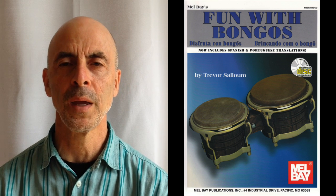To get your copy, visit your local music retailer or see melbae.com. Thank you. Thanks for watching.